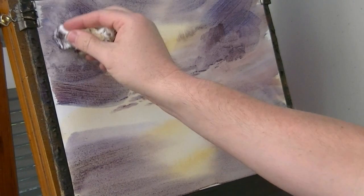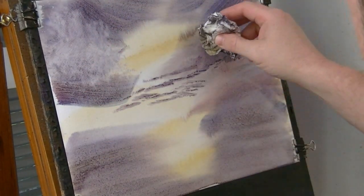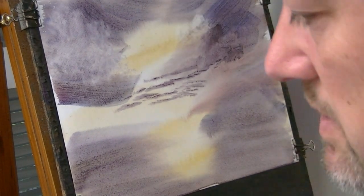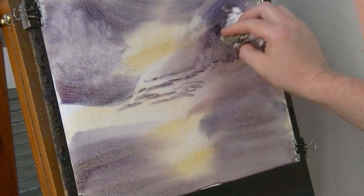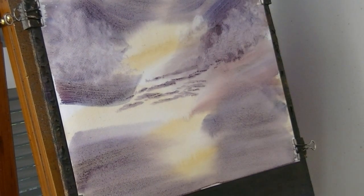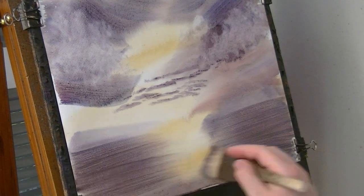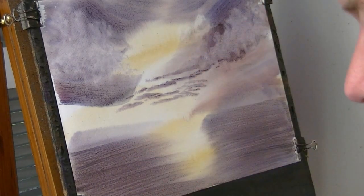There's a hill there so I'll just take a few clouds out there, just to show the profile of the hill. Another hill over there, so let's put a few clouds there too. Just darken these sides a little bit. Remember, the darker you make the sides, the lighter the reflections appear.